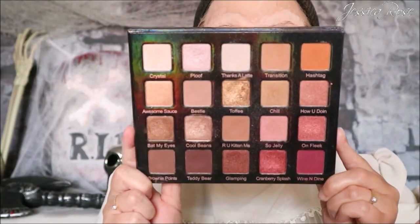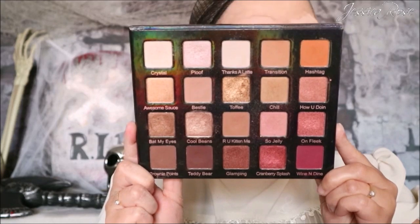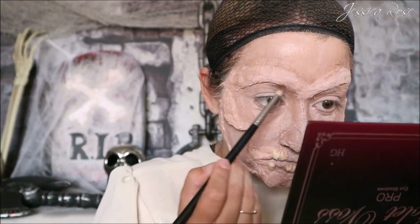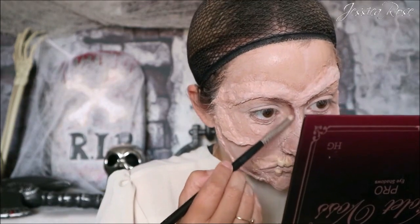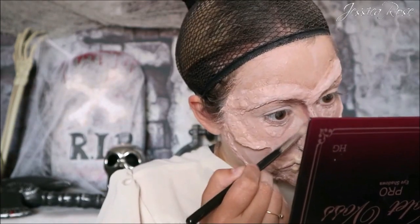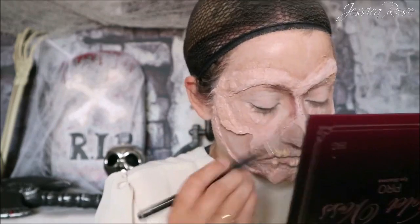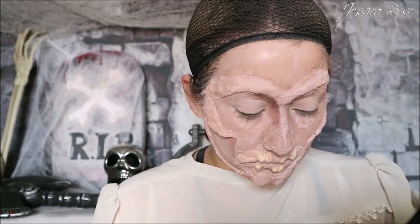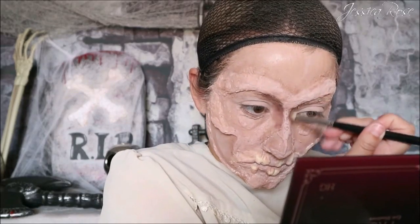Moving on to the Violet Boss Pro eyeshadow palette — I'm going to be taking the matte brown colour and going over all of that cream contour we've just done with a deeper dark matte shade, adding even more dimension to this look. I wanted this crypt keeper to look very old and pale, so I'm keeping the complexion very pale with lots and lots of shadow effects from the contour.